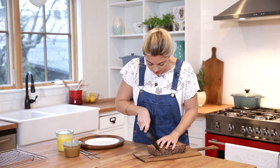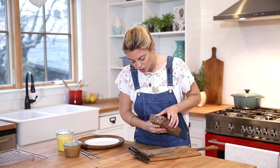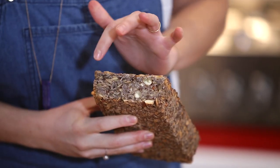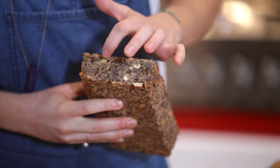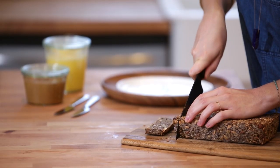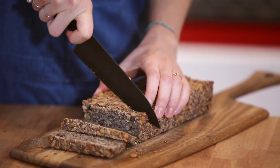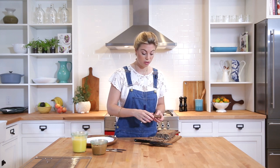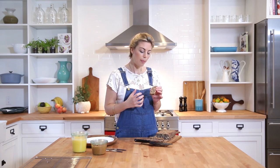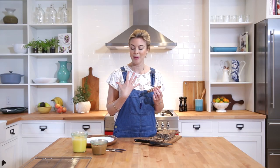I'll slice it so you can see — oh, so crusty and so good! There's a great interior shot: it's so beautiful, speckled with all the nuts and seeds. You can see the oats — it's just such a beautiful bread. If you like toast, this bread makes the best toast ever. Even though I'm going to eat it fresh now, I actually prefer it toasted, because what happens is all of those little interior seeds and nuts get really roasted — it's really good.